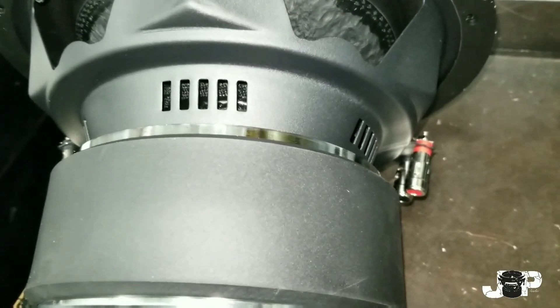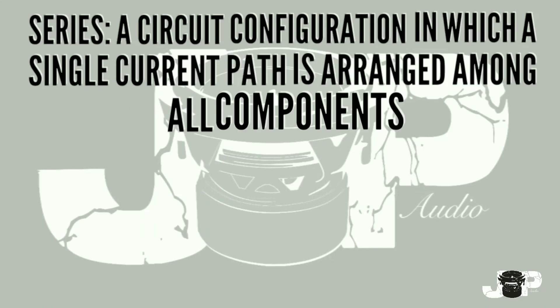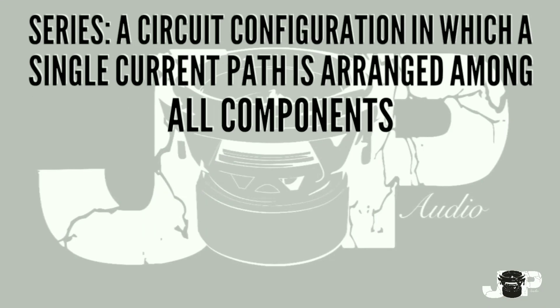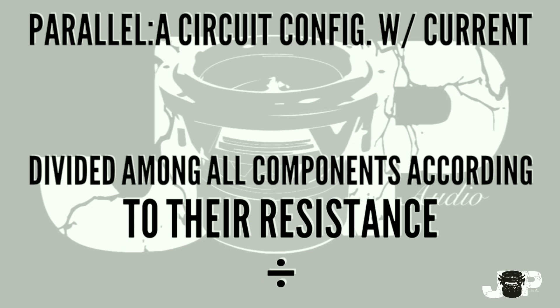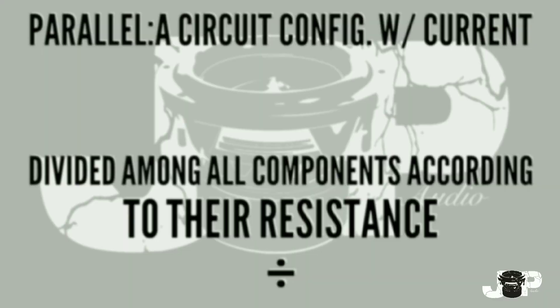Now we're talking about series and parallel. Series is a circuit configuration in which a single current path is arranged among all components, which means we will be adding all the coils' resistance. Parallel is a circuit configuration where current is divided amongst all the components, so that means we divide the resistance.